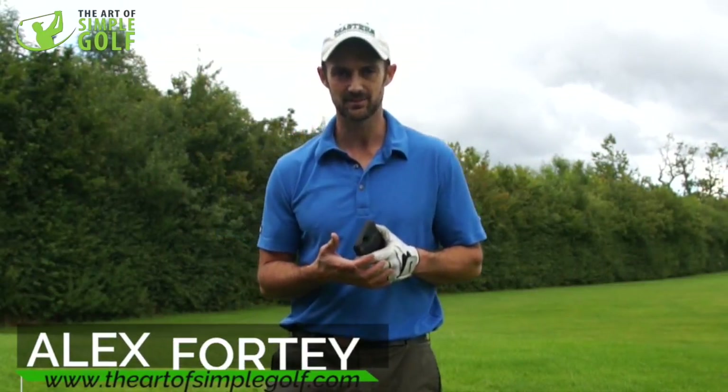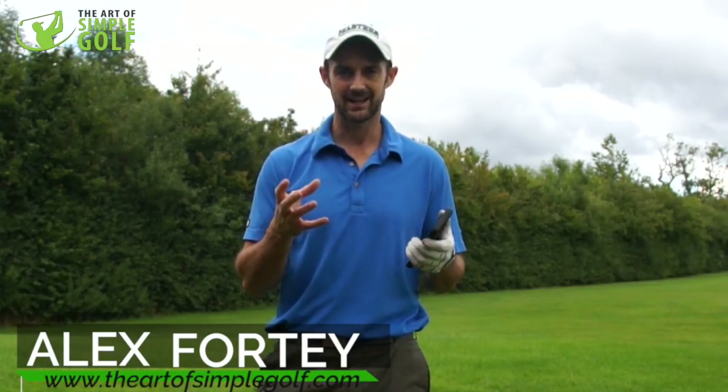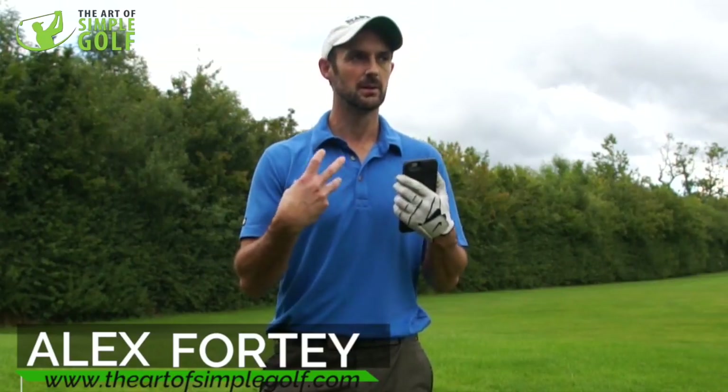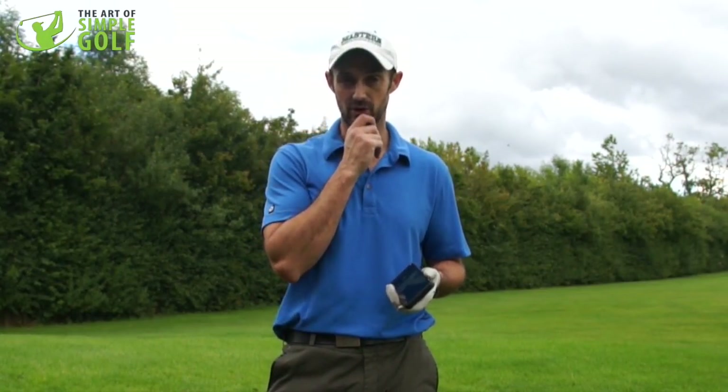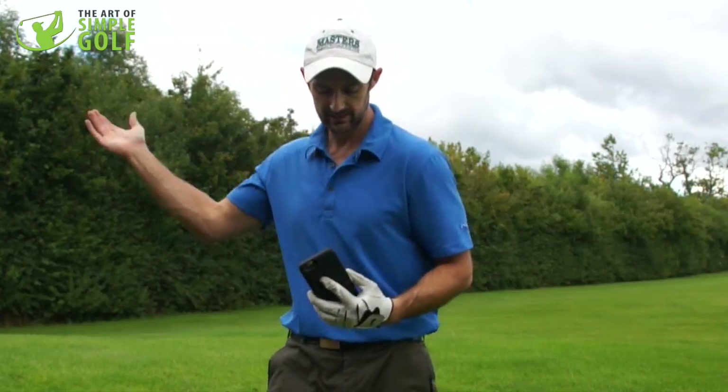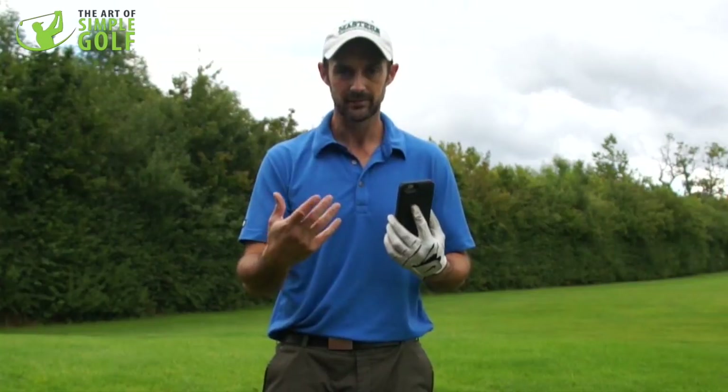Hi guys, Alex Forte here at the Art of Simple Golf. I'm sharing one of my favorite practice drills — I'm actually quite surprised I haven't shared this before. It's something that gets my swing dialed in, and I even use it on the golf course when I'm not quite feeling dialed in. I just take my phone, flip the camera around, and I like to see how my swing is staying centered and that I've got my rhythm.